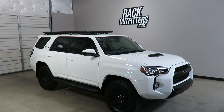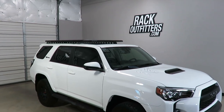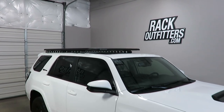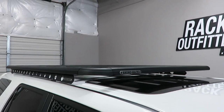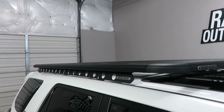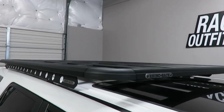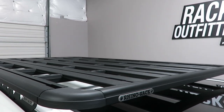This is a fit for a 2010 through 2019, and likely beyond, Toyota 4Runner TRD Pro with the factory roof rack removed. We've outfitted this vehicle with the Rhino Rack Pioneer Platform backbone system. This system is using the Pioneer platform measuring 76 inches in length and 49 inches wide.